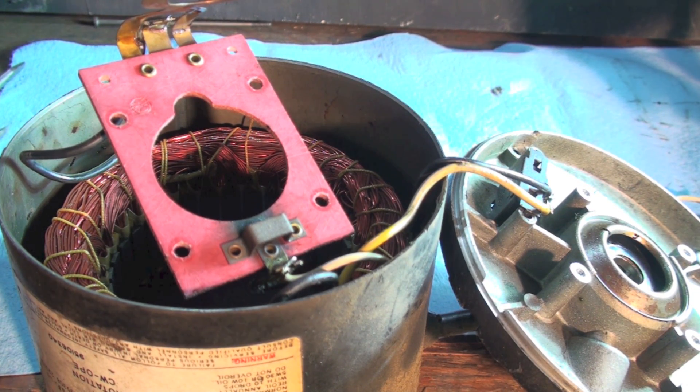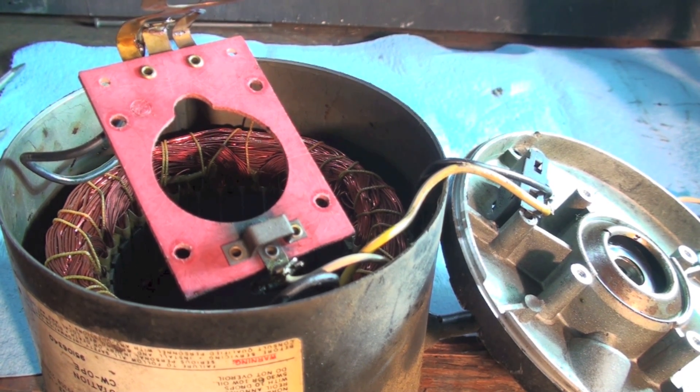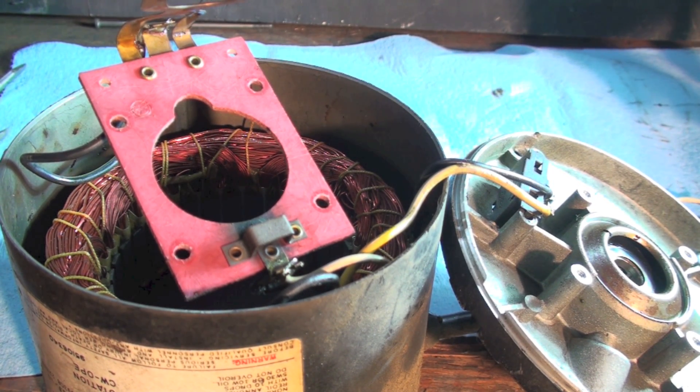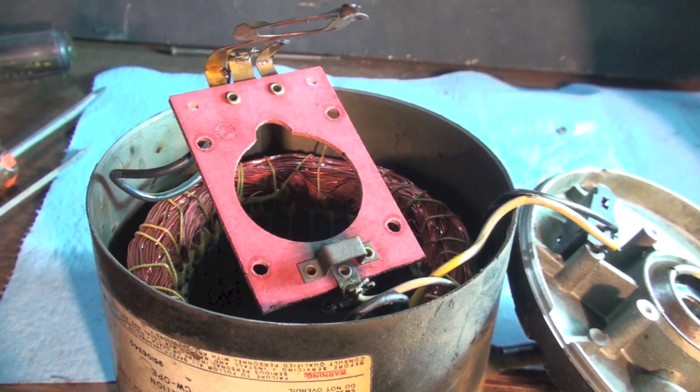That is the centrifugal switch used in mostly older oil furnaces. The newer ones don't use a centrifugal switch — they're a PSC motor — but a lot of them did, and a lot of the ones that are failing now use this switch. So that's what the inside of that thing looks like if you're just curious.